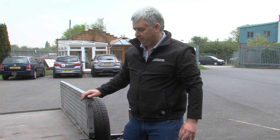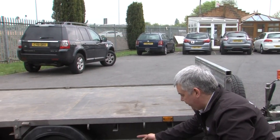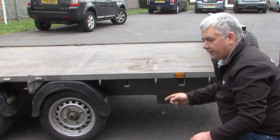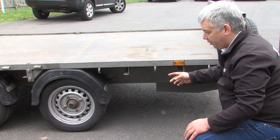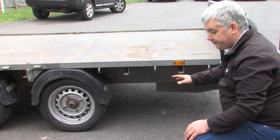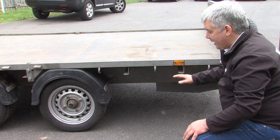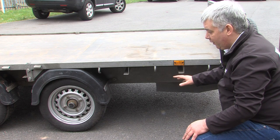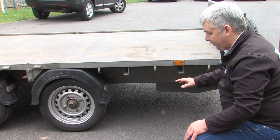Another thing to do with brakes is to look underneath the trailer. If the trailer has got rods operating the brakes, be aware — none of the brake parts are available for rod brakes anymore. They haven't been used for in excess of 30 years.